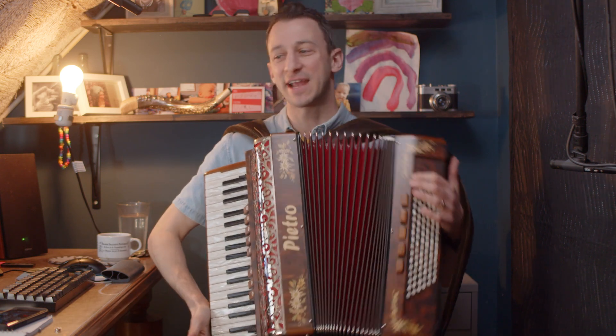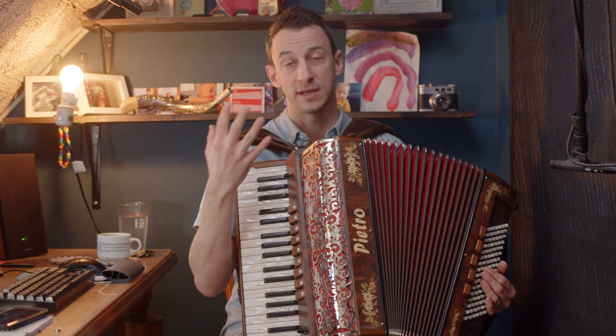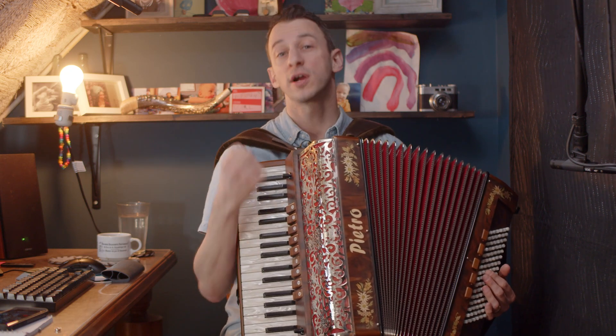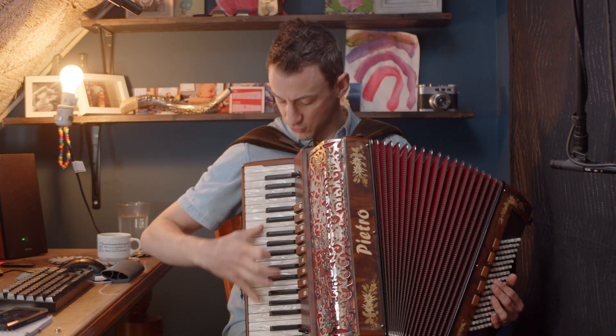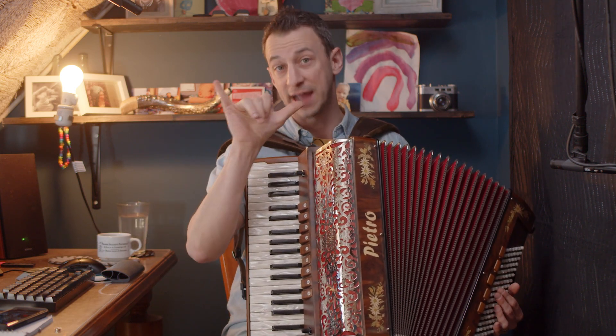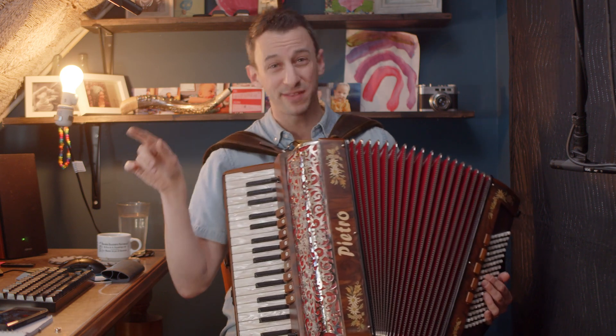Good, we threw in a shave and a haircut. So that's what I'd like you to do. Take a melody that you already know, take a song that you already know how to play, and in that song find the place where you could put that octave melody, that full spread. It doesn't have to be throughout the whole song.